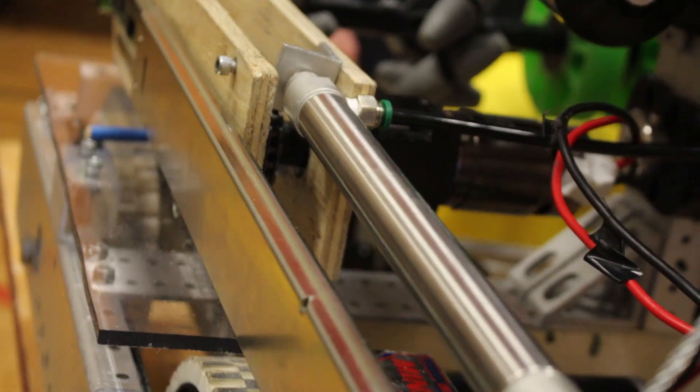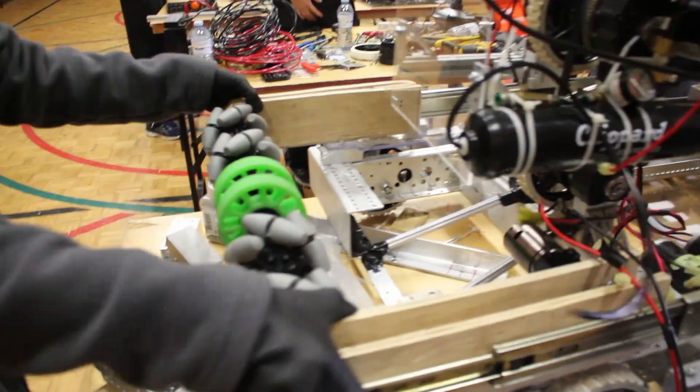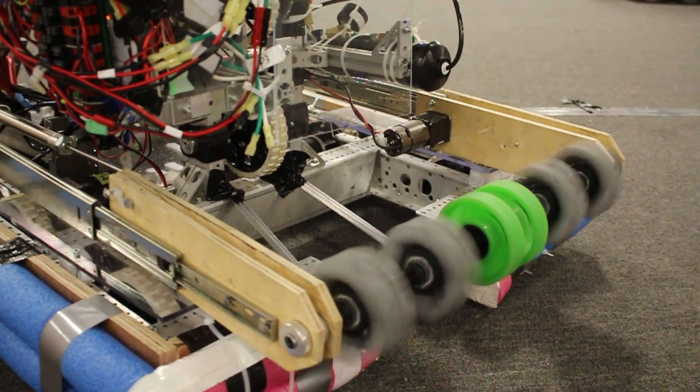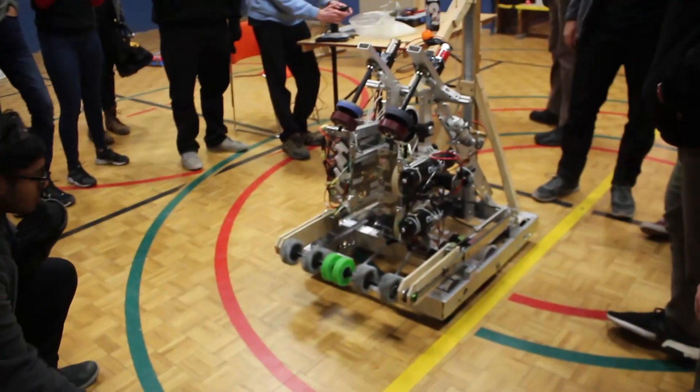The pneumatics were used to extend the power cell intake on linear sliders. Using pneumatics is one of the most intuitive and simple ways to get this type of motion. After some complications with the tubing and finding a place for all the tanks and the air compressor, the team had pneumatics running and the power cell intake was ready to roll.